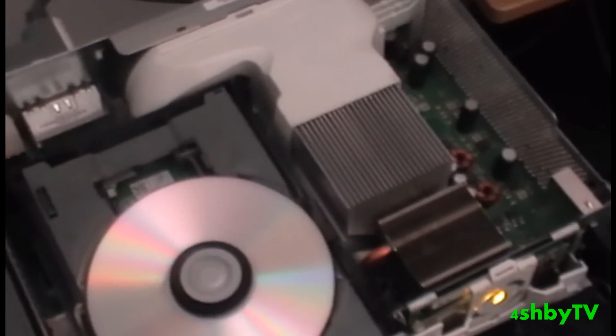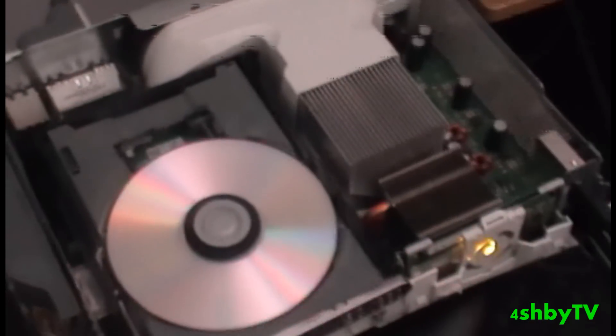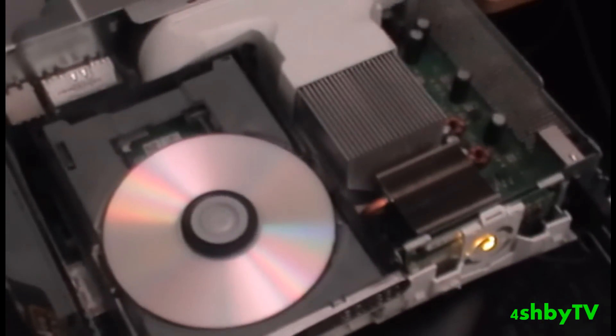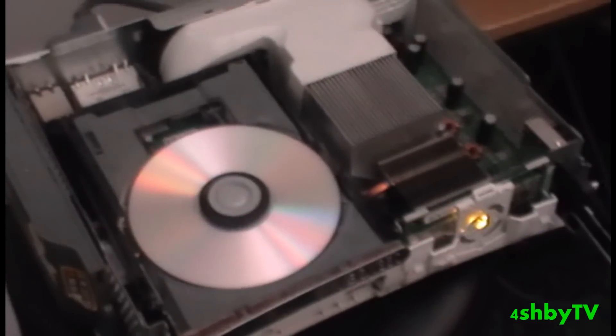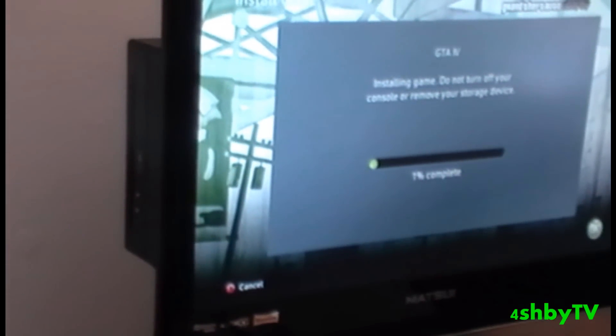As you can see it's just making a twitching noise whilst it's doing it. And there you go, it's on 1%. So I'm going to basically come back to you when it's at around 98% or 99%, or maybe when it's done — just depends if I keep looking at it.